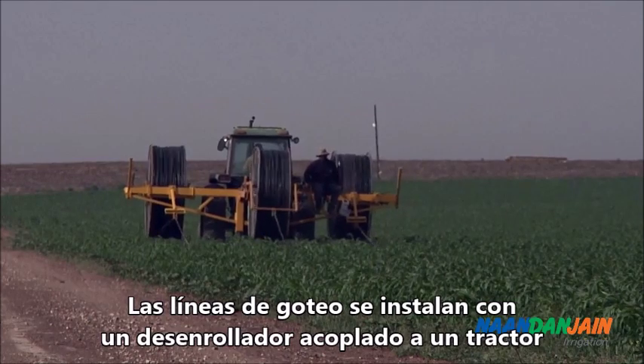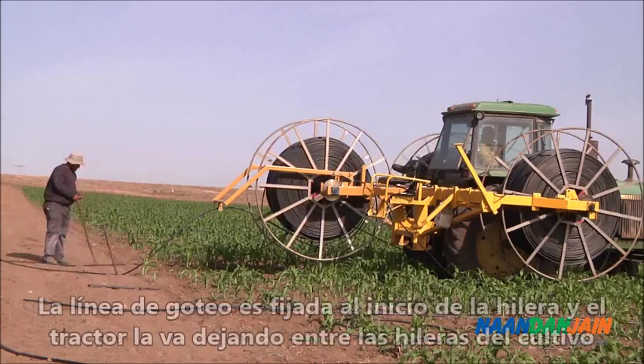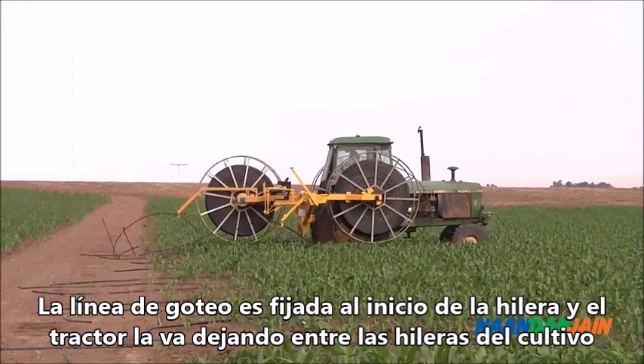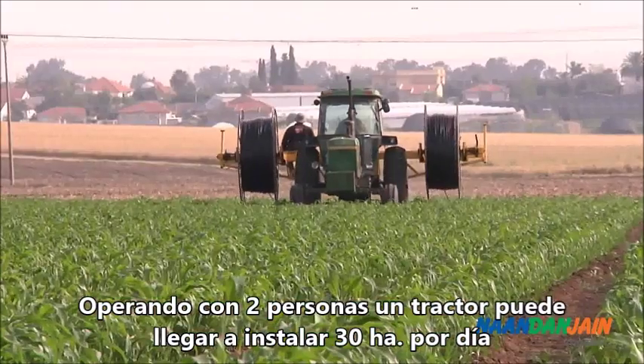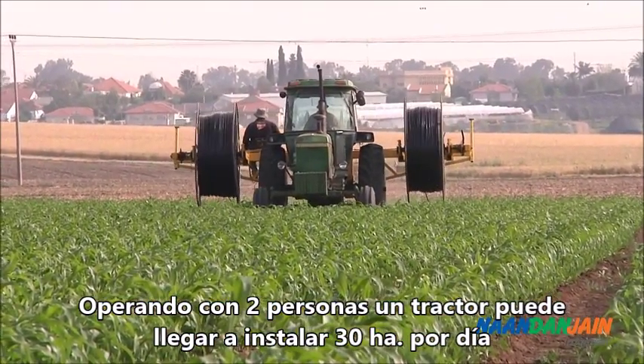Drip lines are installed with an extending machine harnessed to a tractor. The drip line is secured at the beginning of the row, and the tractor drives down the field, placing the drip line between the crop rows. When operated by two workers, a single tractor can install up to 30 hectares per day.